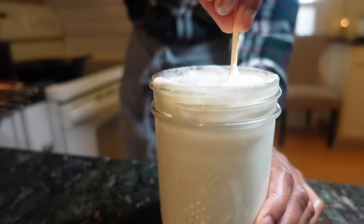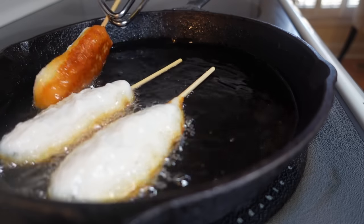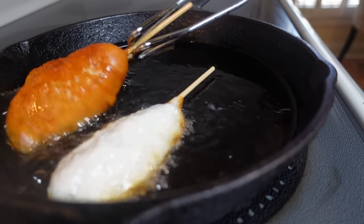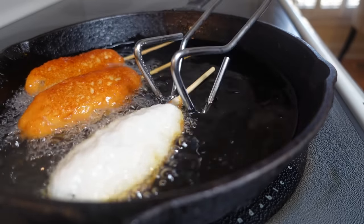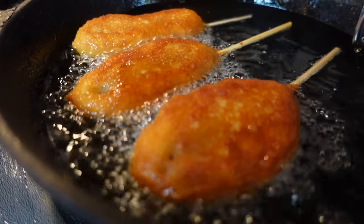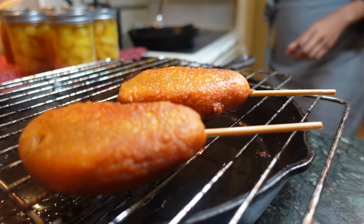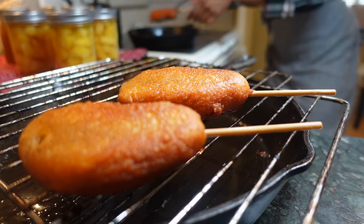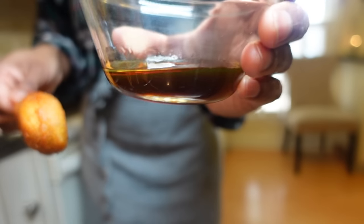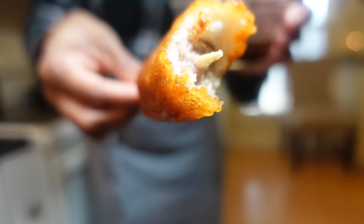These cook pretty fast so just work with about three at a time. Cook until the batter is golden brown in color, then remove from the skillet to drain and cool. Dipped in maple syrup, these are everything waking up should be. Even better, they freeze wonderfully and reheat quickly.